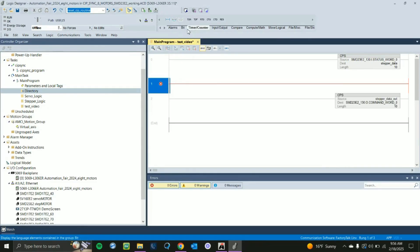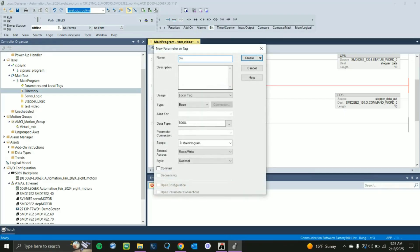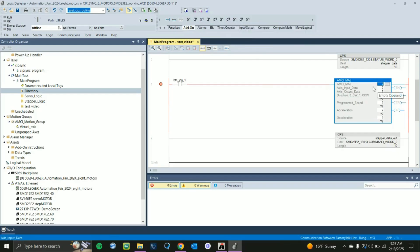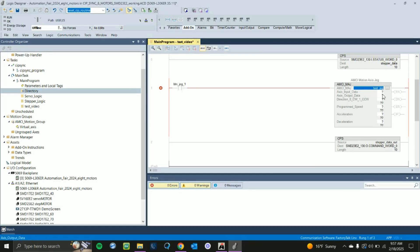Now add another rung and add a bit — an empty contact. Give it a new tag name; we'll call it Button Jog 1. Then go back to your add-ons and find the jog motion command — look for MAJ — and add that in. Give the jog a new tag name; we'll call it Test Jog. Now add your data: for the input data type in Stepper Data, which is what your CPS destination tag was. For the output data, use Stepper Data Out, which is your CPS source tag.